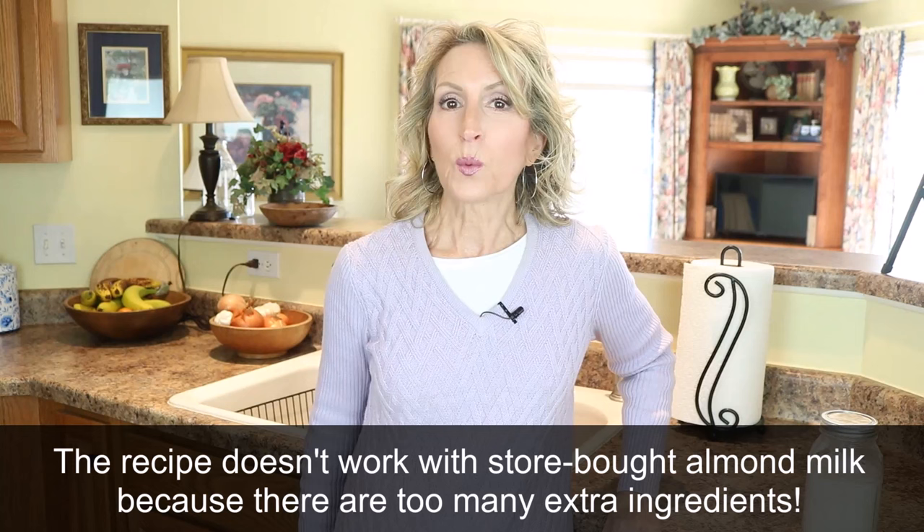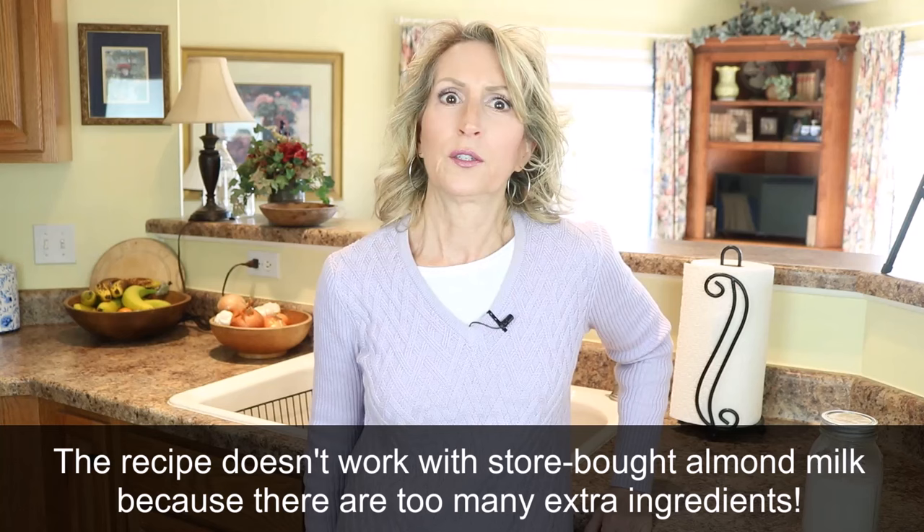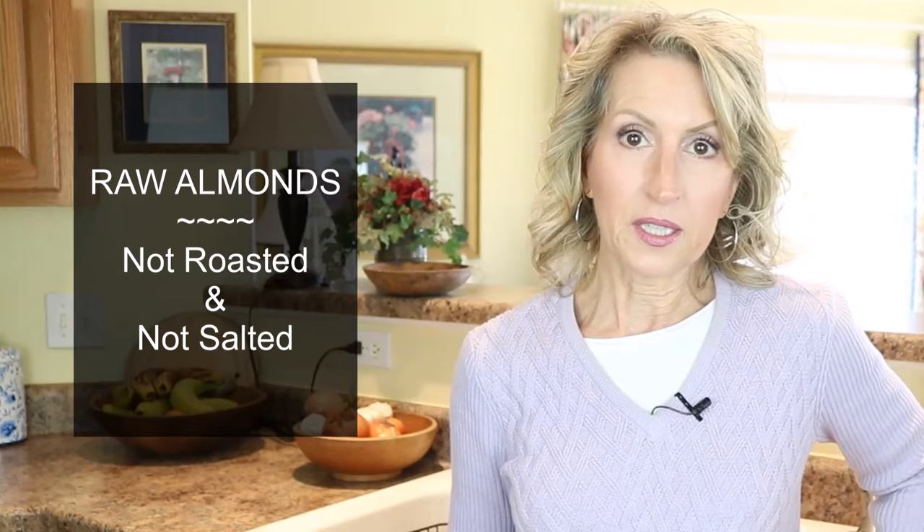Now, on to the almond yogurt. I've already tried making it with store-bought almond milk — it doesn't work. The so-called yogurt comes out not properly fermented and looks unappetizing. There are too many other ingredients in store-bought almond milk for it to work properly in a yogurt. So I'm going to make almond milk first using raw almonds — not roasted, not salted. You only need one cup of raw almonds, placed in a bowl, covered with water, and soaked overnight.